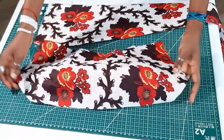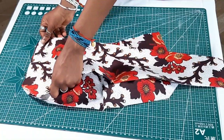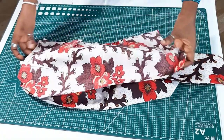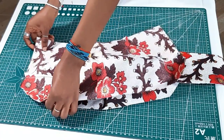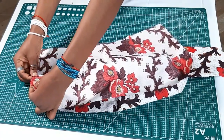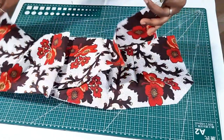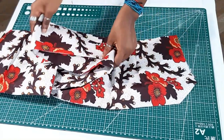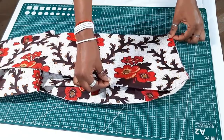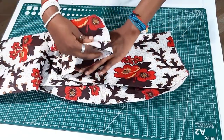After you iron it, the next step is to connect the back bodice to the front bodice. In order to do that, you place the back bodice on top of the main fabric like so, then you sandwich it in between the main bodice and the lining together and you pin them. Then fold the strap inside so that you don't end up sewing it by mistake.